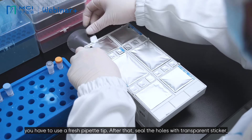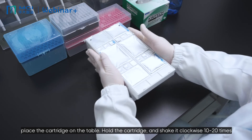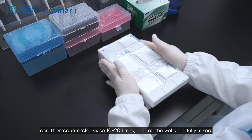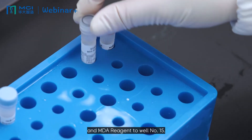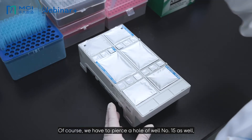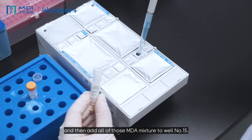After that, seal the holes with a transparent sticker, place the cartridge on the table, hold the cartridge, and shake it clockwise 10 to 20 times and then counterclockwise 10 to 20 times until all the wells are fully mixed. Since it's PE sequencing, we need to add MDA enzyme and MDA reagent to well number 15. Don't forget to vortex and spin it. Then transfer 200 microliters of MDA enzyme mix to the MDA reagent tube. Invert the complete tube several times, then pierce a hole in well number 15 and add all of the MDA mixture to well number 15.